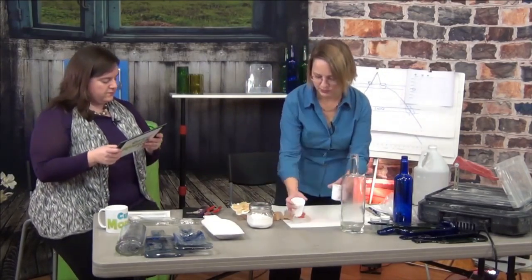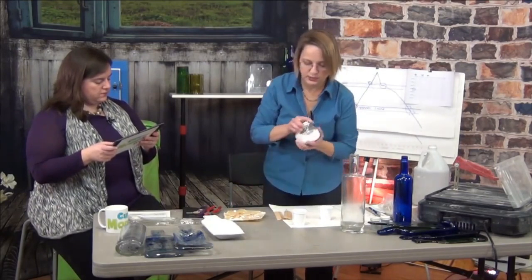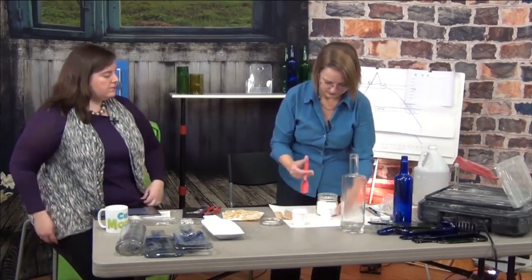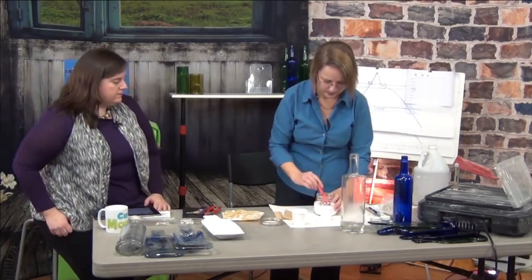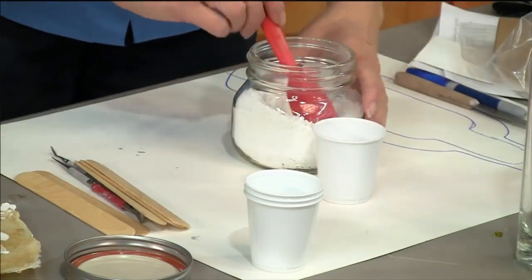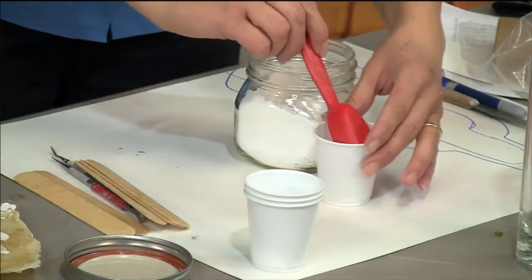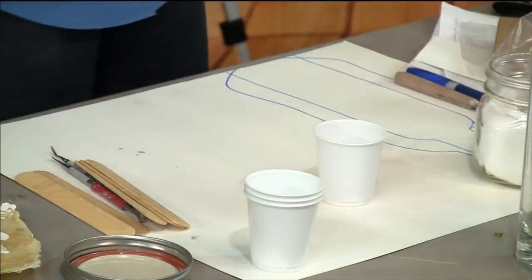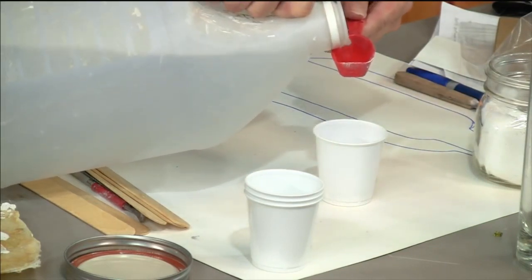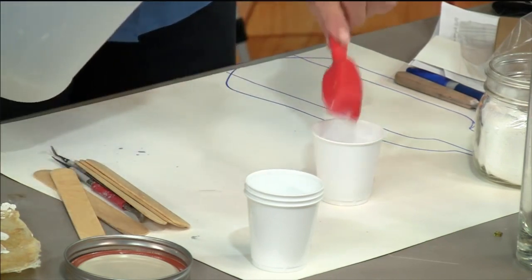For Plaster of Paris, we use two parts plaster to one part water. That's just regular plaster — Plaster of Paris — you can get it at Home Depot, a hardware store, or a craft store. Two parts plaster, one part water, by volume.